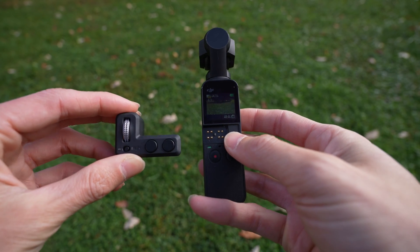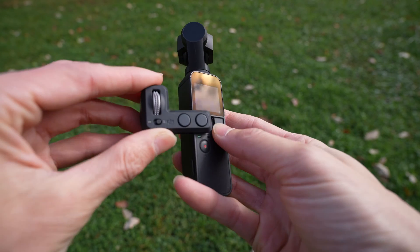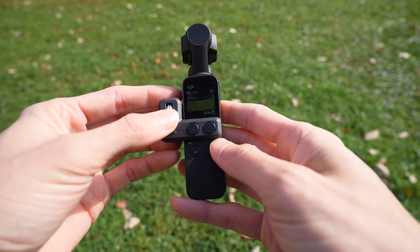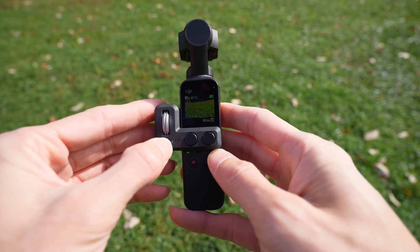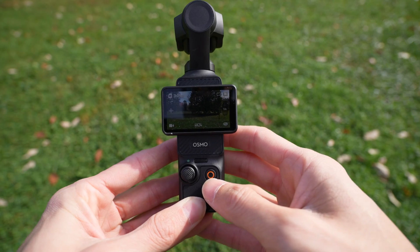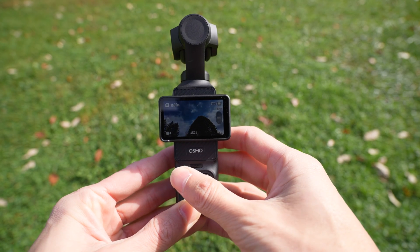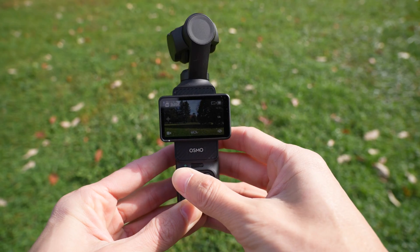To control the Osmo Pocket 1 it required a separate attachment — you'd move the camera up and down by flicking a switch to the right and using a jog dial, and left and right by switching it the other way. The Osmo Pocket 3 now has a built-in joystick, and it works as you would expect: up goes up, down goes down, left is left, and right is right.